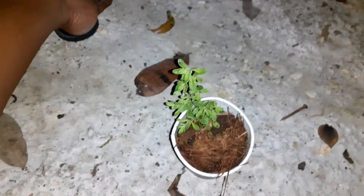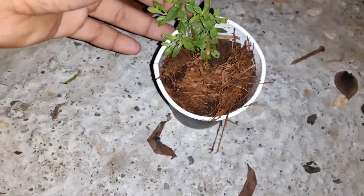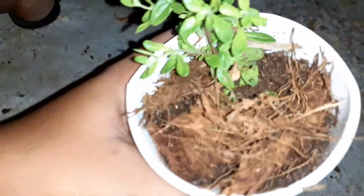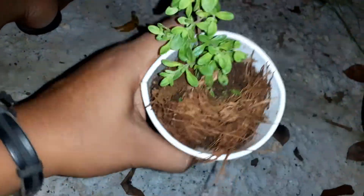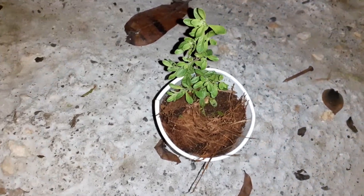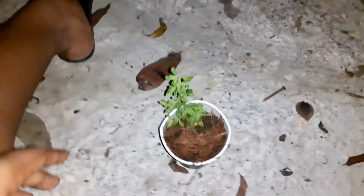So the guy next to my workplace has mint — peppermint. I tried planting this before and I had no luck to grow it. It was so dried out and it did not sprout at all.